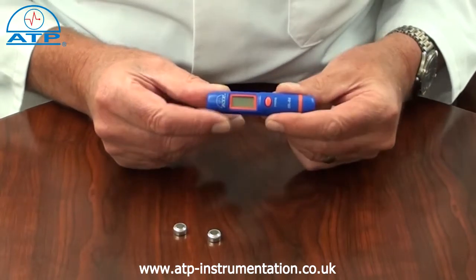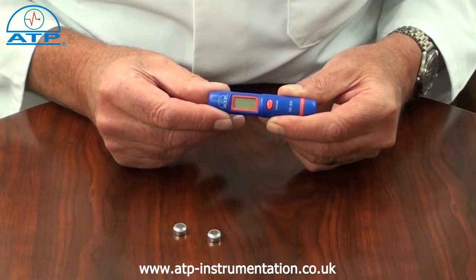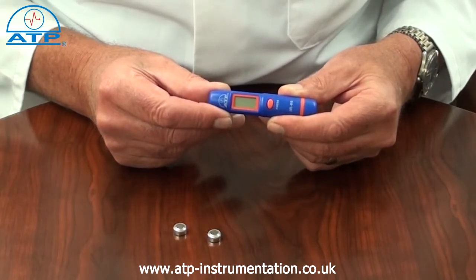The emissivity is preset at 0.95. We have a separate video with an in-depth explanation of spot size ratios and emissivity.